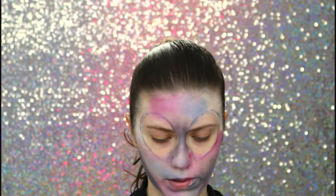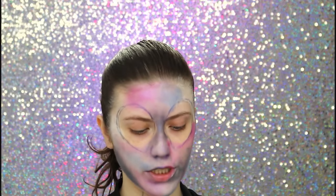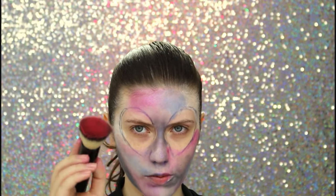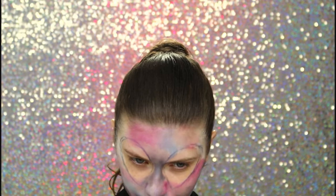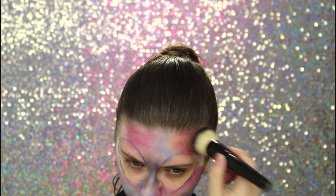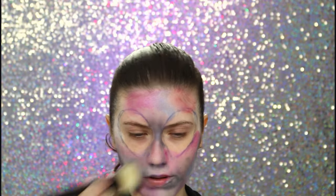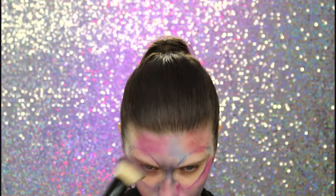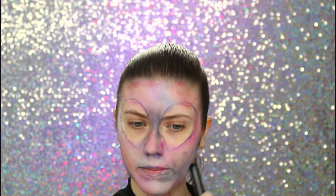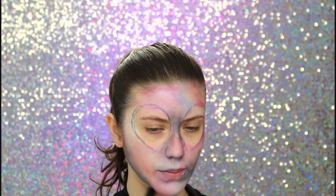Mas vou colocar agora sombra — vou passar essa cor aqui, sombra 1,90. Mas agora a esponjinha tá suja, então vou usar um pincel. Quero colocar aqui e aqui embaixo do pescoço. Aqui não tem muito problema porque a gente vai apagar com tinta preta. Eu coloquei um pouquinho mais de cor pra ficar um pouquinho mais vivo, coloquei mais camadas.